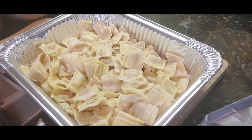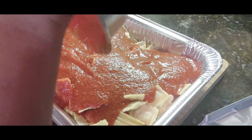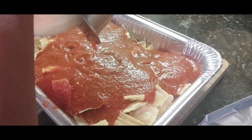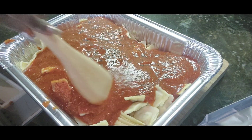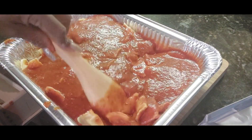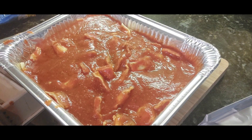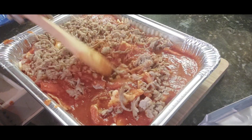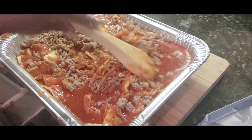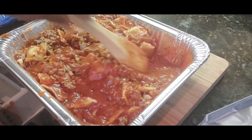Now we have our ravioli — the tomato basil and the cheese. We're going to pour the sauce over it and put this in a hot oven for about 12 to 15 minutes. He loves this ravioli. Okay, we're going in with the meat, and let's get it all mixed up — you can mix this before you put it in the pan.